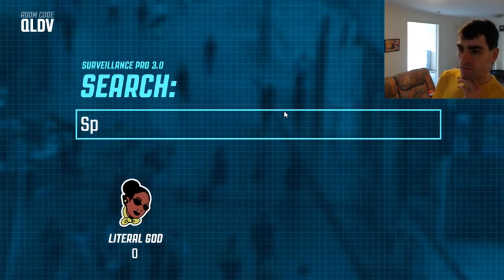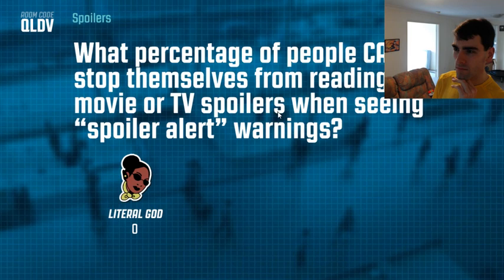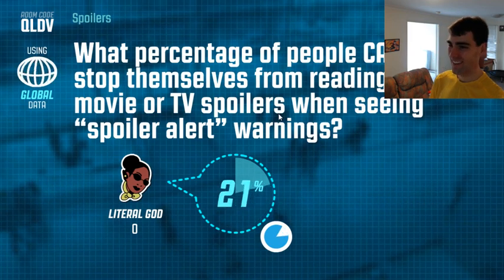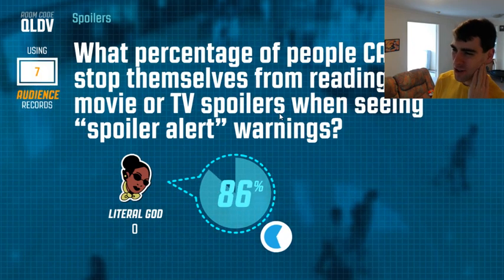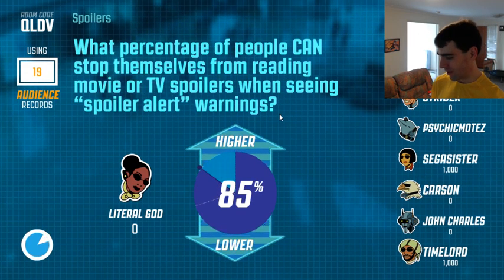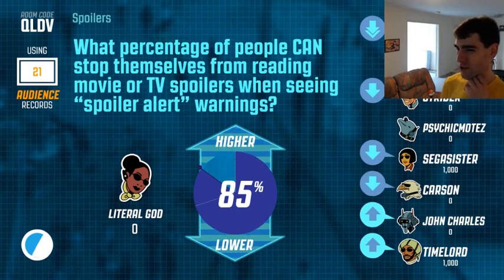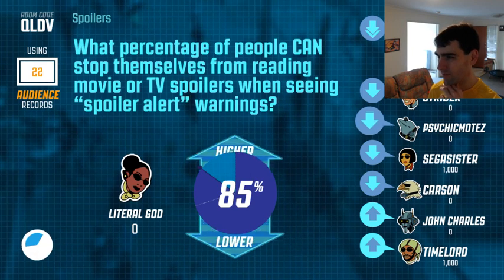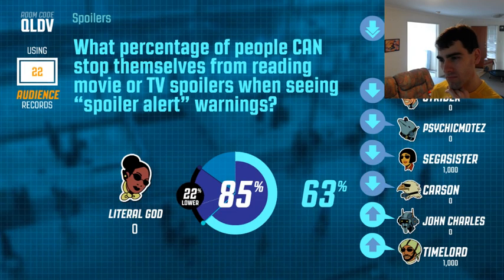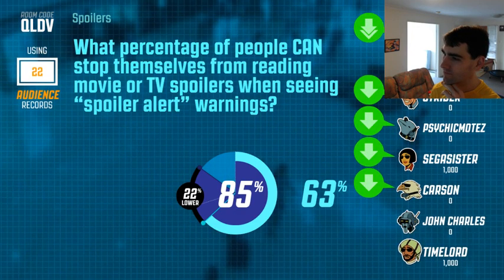Alright, buckle in, I've got one for you. What percentage of people can stop themselves from reading movie or TV spoilers when seeing a 'spoiler alert' warning? That's a very vague question. Surely a lot of people — I mean, they CAN stop themselves. 85 percent. What do you all think, higher or lower? Whether people choose to or not is very different from whether they CAN stop themselves. The audience answer: 63 percent. Solidly mediocre.